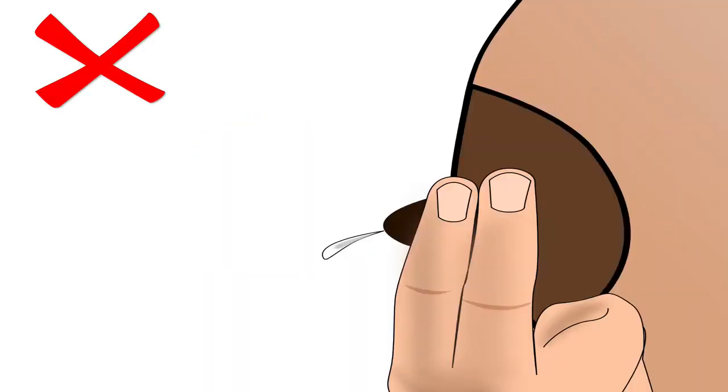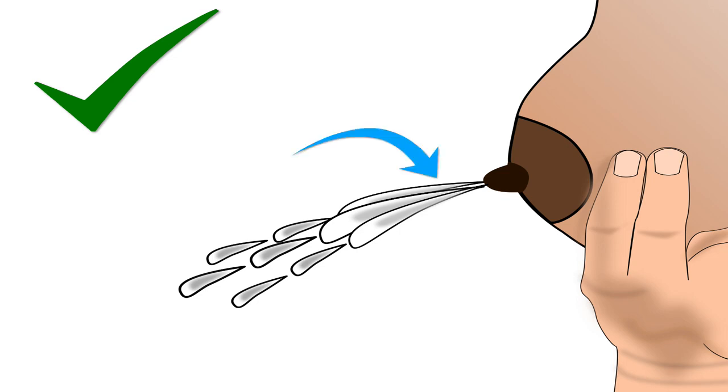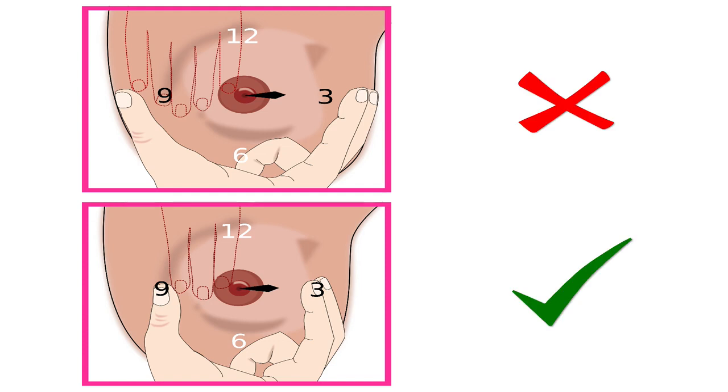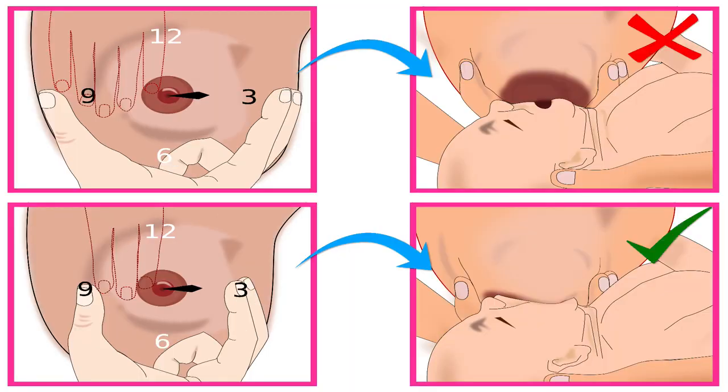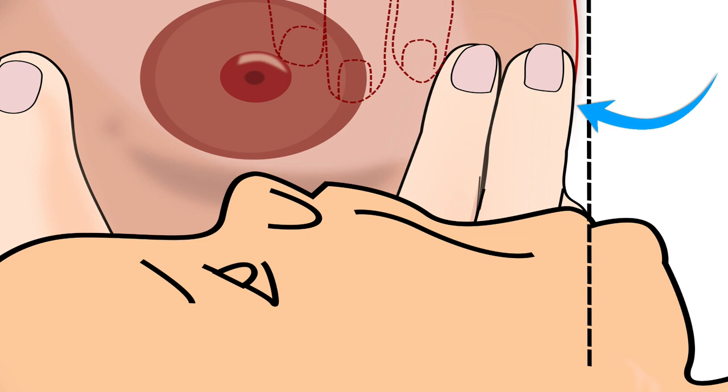Mother should not compress only the nipple, which will give very little milk. Instead, mother compresses the larger milk ducts beneath the areola to express more milk out, and the breast is shaped correctly to help the baby attach deeply. Mother's thumb should be 3 fingers away from the nipple on the side where the baby's nose is present, and her 2 fingers should be at a distance of 3 fingers from the nipple on the side where the baby's chin is present.